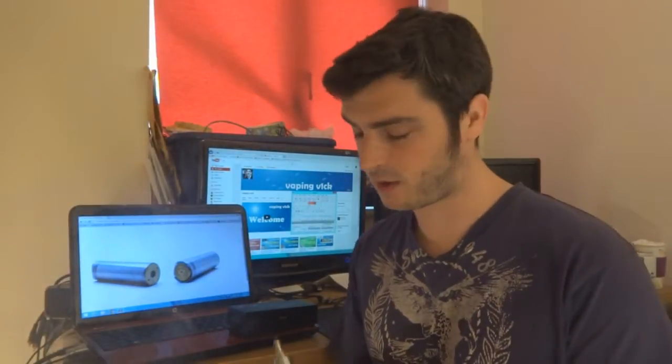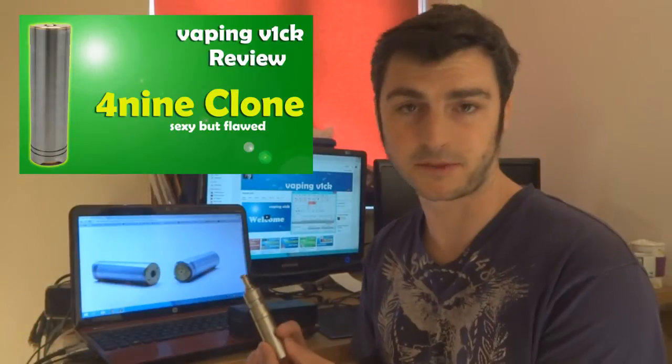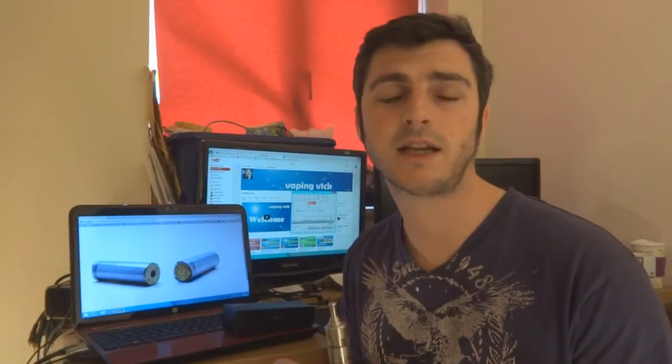Hey guys, Vic and Vic here, welcome to another review. Today we are looking at the 49 clone mod from Infinite. Without further ado we'll go up close, I'll show you a couple of things about it, what I've done with it, what it looks like, and then we'll come back up and I'll talk you through the highs and lows of this pretty little mod.